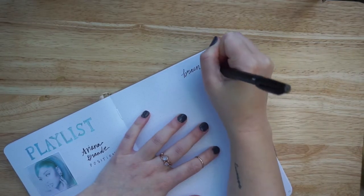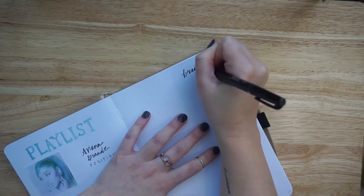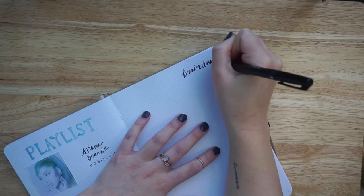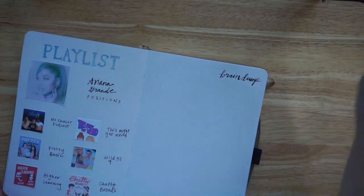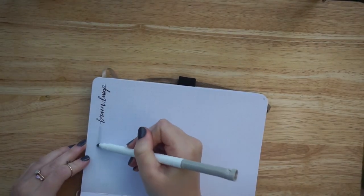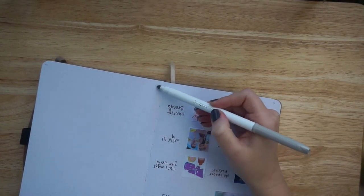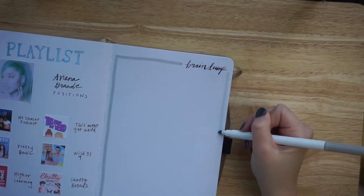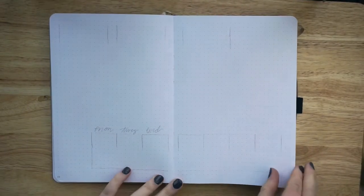The next page I was actually going to have be a quote page with a lyric from Ariana's Just Like Magic, but I then remembered that I really needed a brain dump page and I hadn't left space for one when I was sketching everything out. So the quote got scrapped for the time being, though I think I'm going to add it back later. With the brain dump I just needed to keep it super simple so I had as much space as possible.